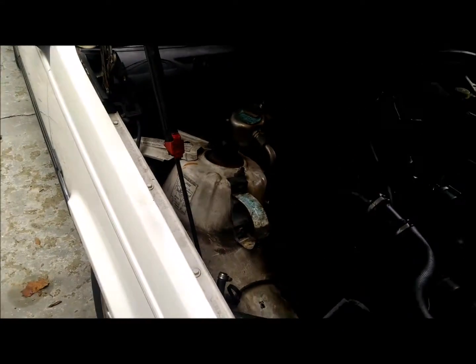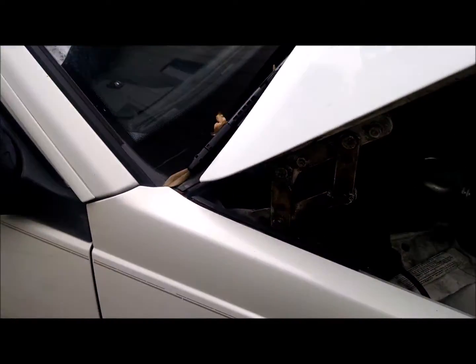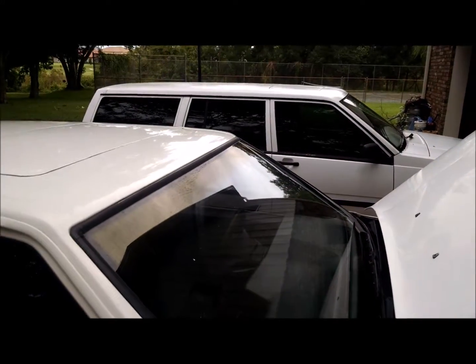Today I'm going to be working on the Volvo 940 SE that I recently got. I also have the 740 and the 240 that's not here today.